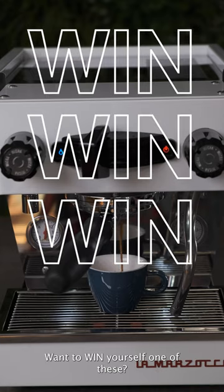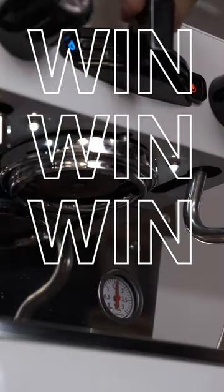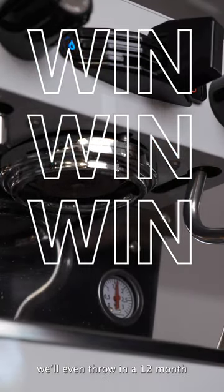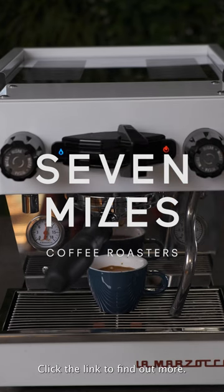Want to win yourself one of these? Place an order over $50 online at 7miles.com.au. Complete the form and be in the draw to win. We'll even throw in a 12 month 7 Miles coffee subscription. Click the link to find out more.